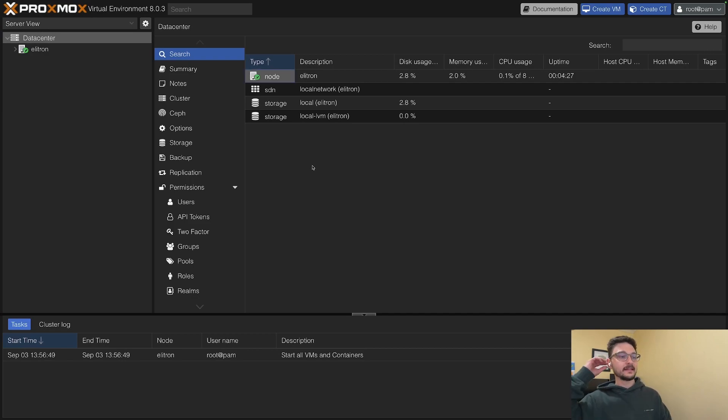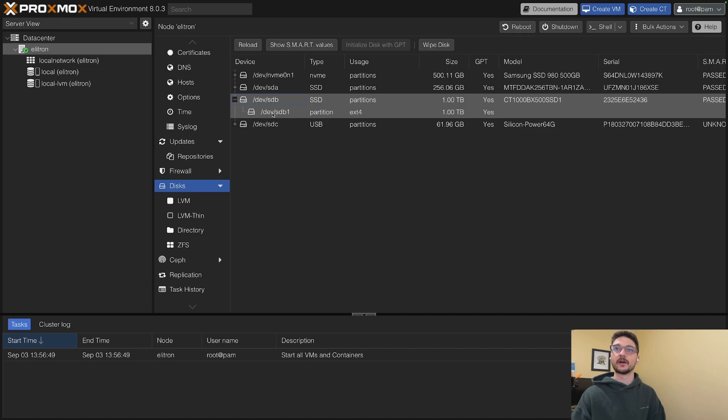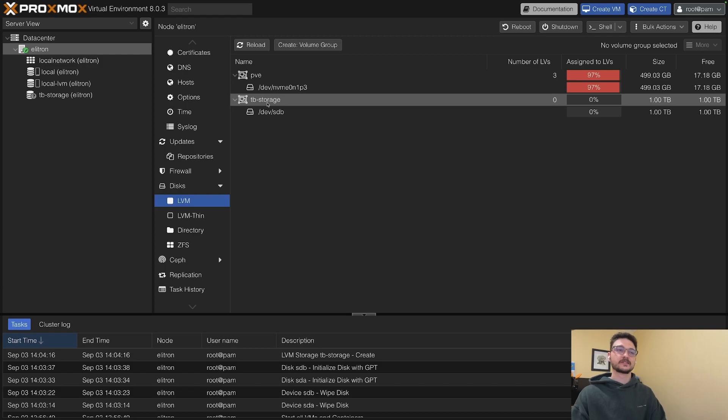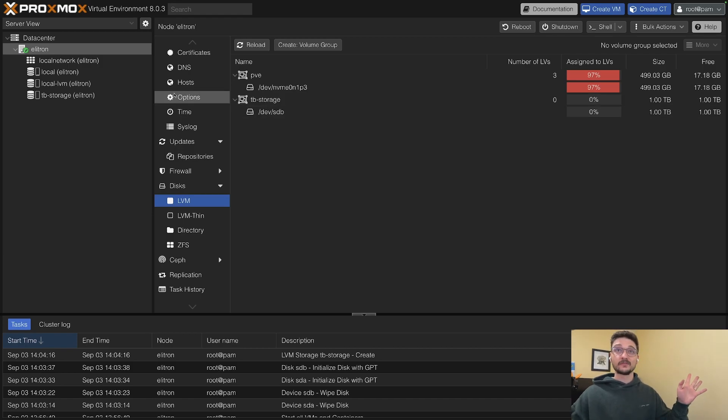We're in Proxmox. I have to wrap my head around everything here. This I'm familiar with — you can have multiple servers within a data center, and at the moment we've just got the one. Looking at the disks, I've got all my disks here. I could pull the USB out since we don't need it. I'm thinking some are partitioned from my older install, so I'll need to clean those up. I've created a storage pool on the one terabyte drive.